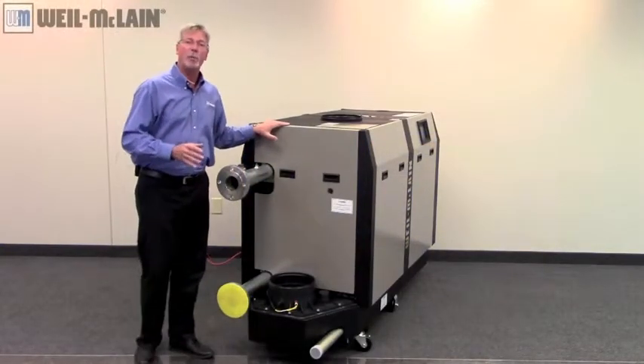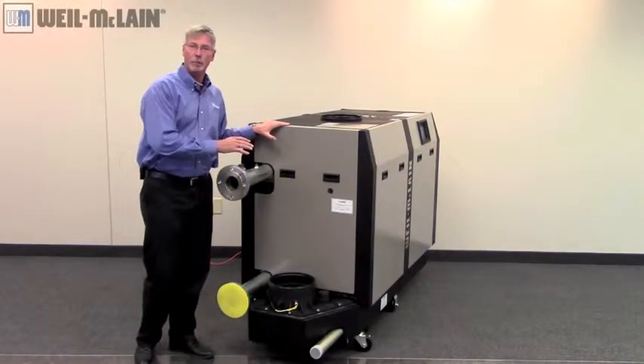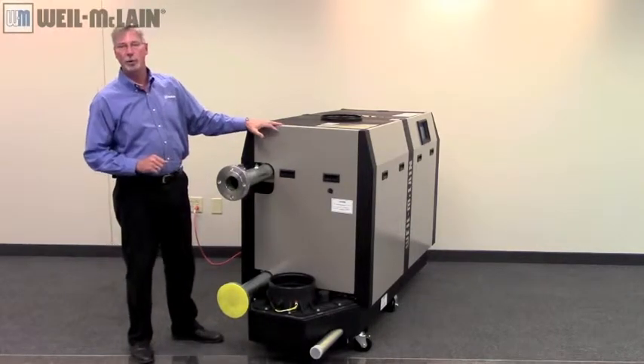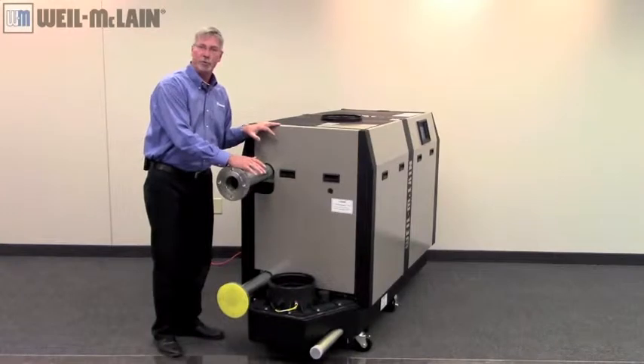Welcome back. We're talking about Well McLean's Slim Fit Boiler, and in this segment we'll be talking about the components of this boiler. Let's start off with the venting features.